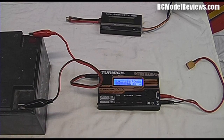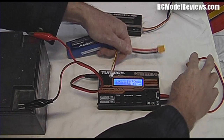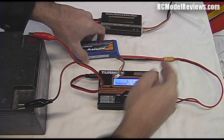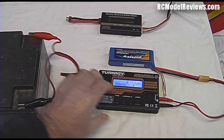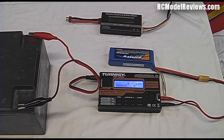The next step is to plug the battery into the charger. Take the connector and push them together, making sure you've got matching connectors. Now we have our battery connected to the charger via the charging lead and we're all ready to start programming this charger to the right battery type, current, and voltage.